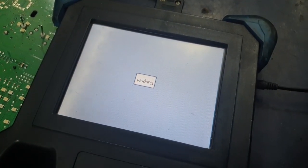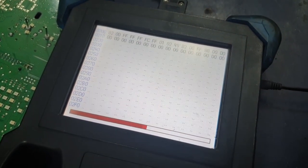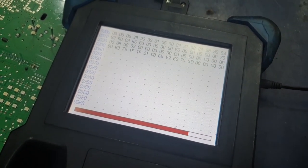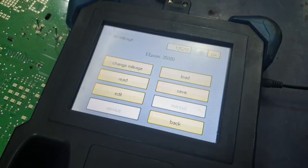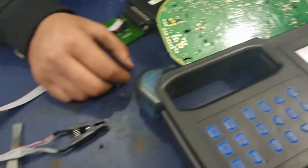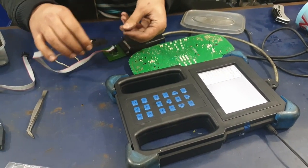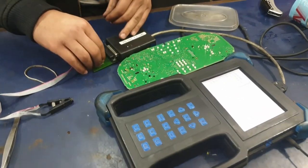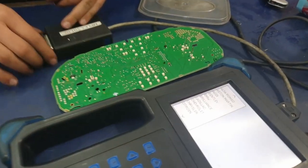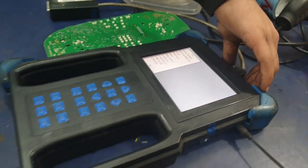Once completed it says 'data equal', which means it's been written properly and everything is fine. Just to double-check, we're going to read again, and with C minus selected it's showing the correct mileage that we just input. So that is ready. We can press back and start to disassemble all of this and reassemble the cluster. We can take the chip out of the clip, separate the clip wire from the board, the board from the mplex, and then the mplex from the machine.